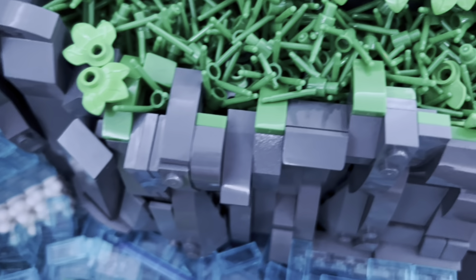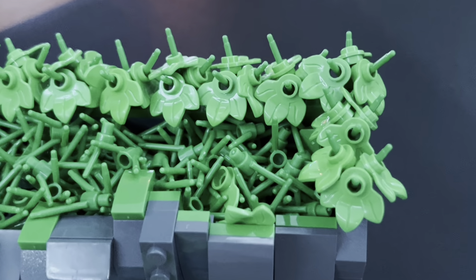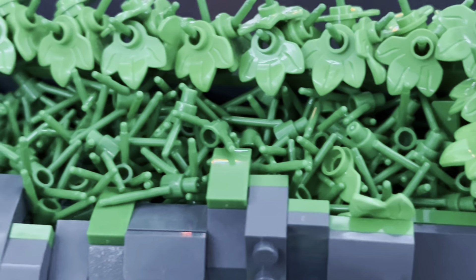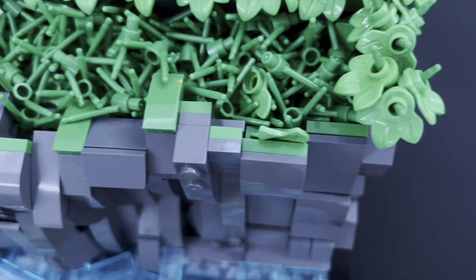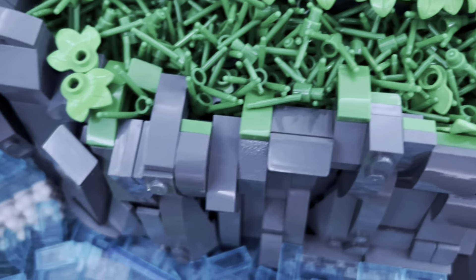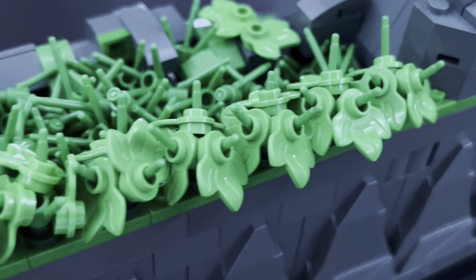However, I feel like the transition from the rock work to the grass is a bit meh — I'm not 100% certain on the transition, but it gets the job done. If you have any suggestions on how I can improve that, please leave them in the comments.